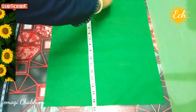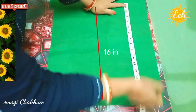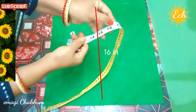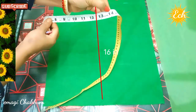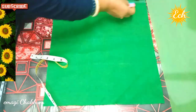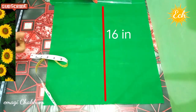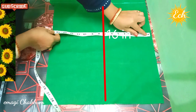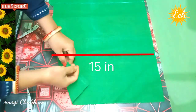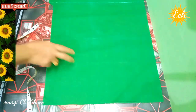Now, for the blouse cutting, first we look at the line and fee. For the measurement, we are taking 16 inches. With that, balancing it, the finishing will be at 14 inches. We take 2 extra inches, so the measurement comes to 16 inches for the front.